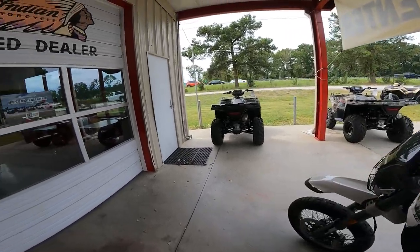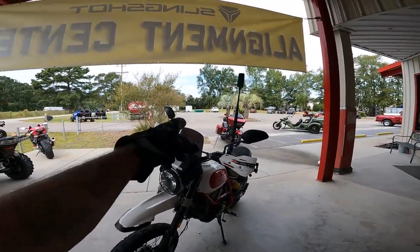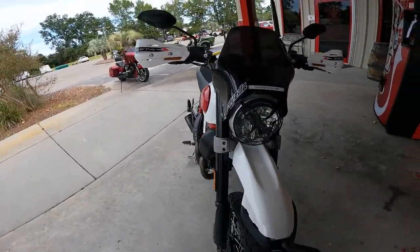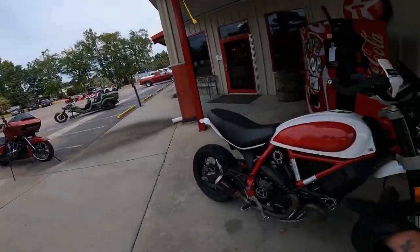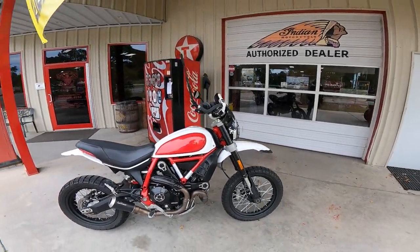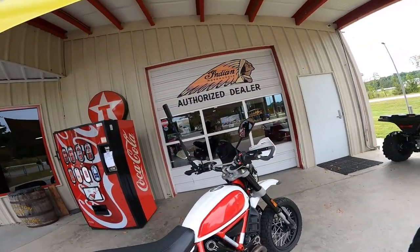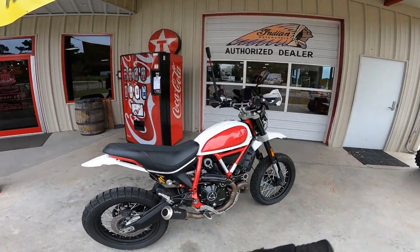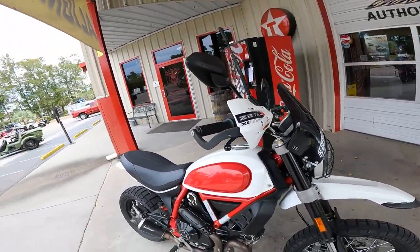The Ducati Scrambler Desert Sled — it's not for me personally, but if I had the money and my own land and wanted a badass off-road dirt bike type of thing, one of these would be in my garage amongst other things. Love to hear from Ducati owners — what do you think about the review from a Harley owner? It was on the asphalt, I admit. If you're new here and you like what I do, consider subscribing, hit your notifications, and if you'd like to support what I do, you can become a Patreon member for one dollar a month. See you in the next one — hold the rubber side down.